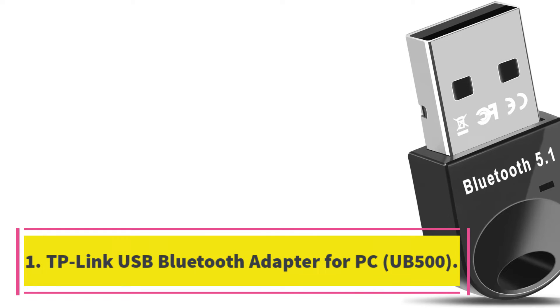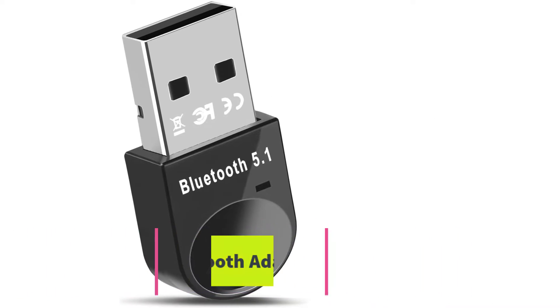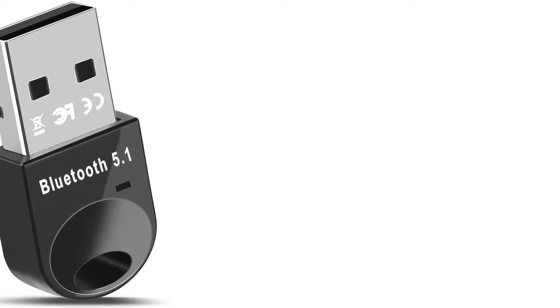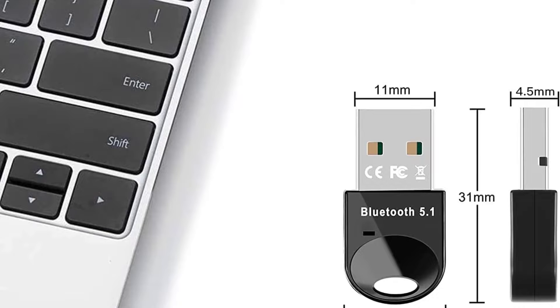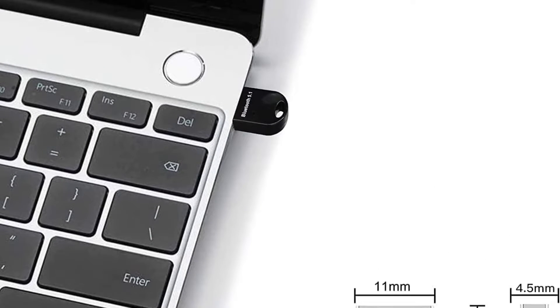Number 1. TP-Link USB Bluetooth adapter for PC. The TP-Link USB Bluetooth adapter for PC, UB500, allows you to add Bluetooth 5.0 functionality to your non-Bluetooth PC, desktop, or laptop.